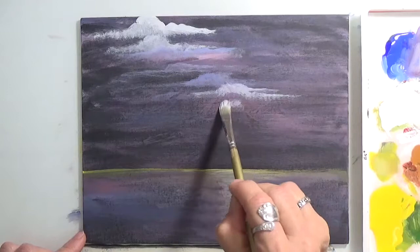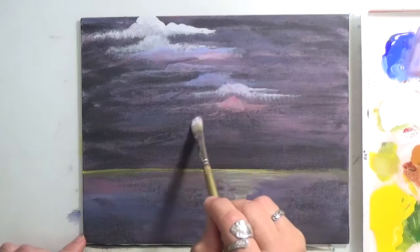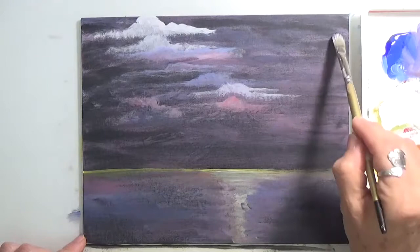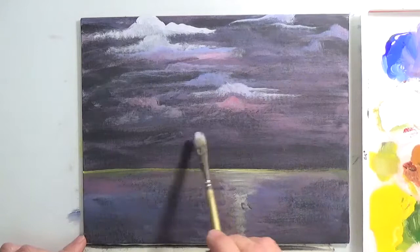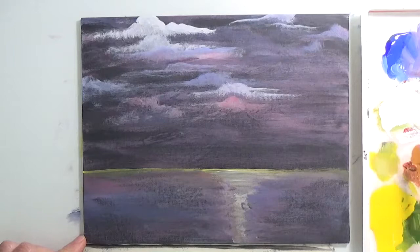I'm going to redo that a little bit. Let's put some here — just scatter your clouds all over. Let's just do one here, one here, one here. Give that effect that this one is far away down here. You can put as many clouds as you want or as few as you like — it's really up to you.